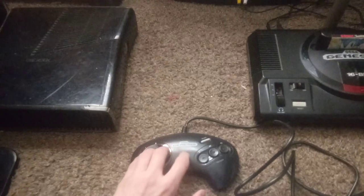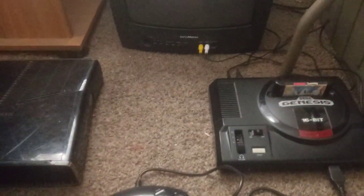Hello everyone. So today I decided to do something special and try playing Sonic 1 one-handed, because of the way I record I can't really...